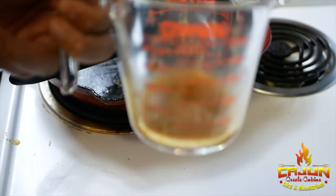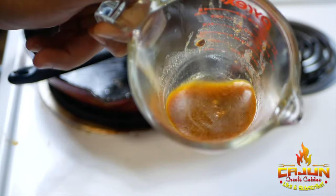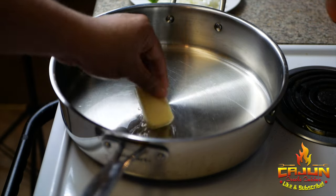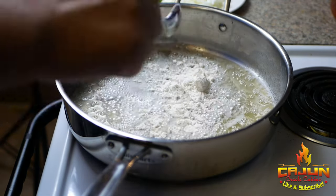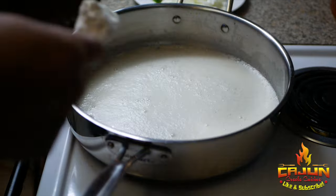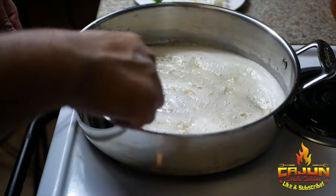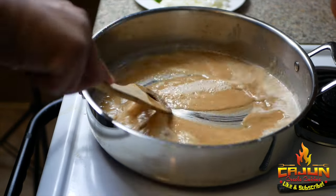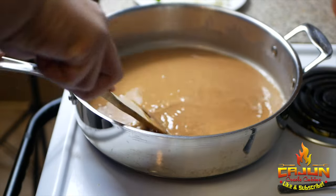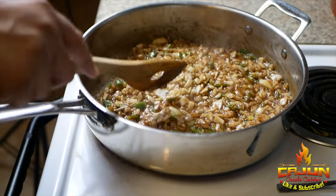Now we're gonna make a roux. I went in with a little bit of canola oil and unsalted butter, then flour. Go ahead and give that a whisk just to ensure there's no lumps. Beautiful peanut color is where we're going — we don't want to go too dark on the roux. Then we're gonna add our vegetables.